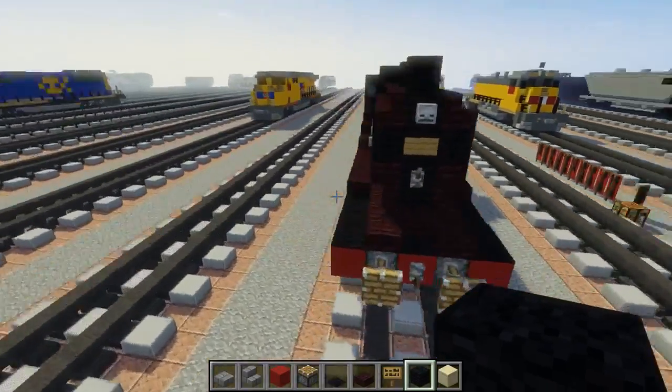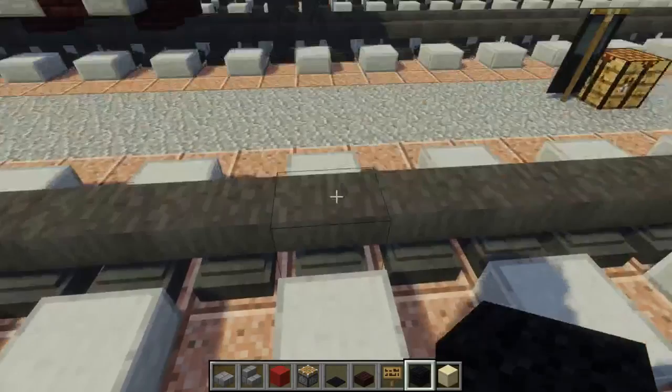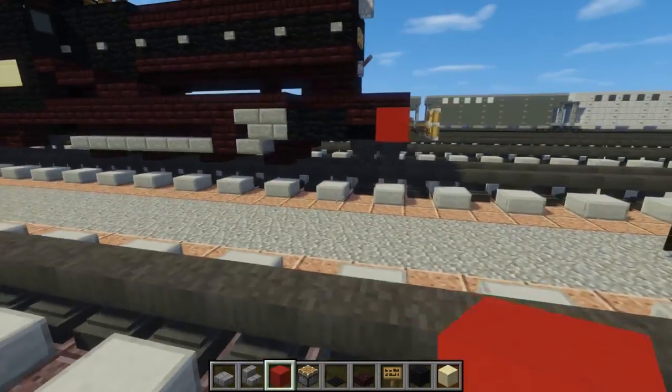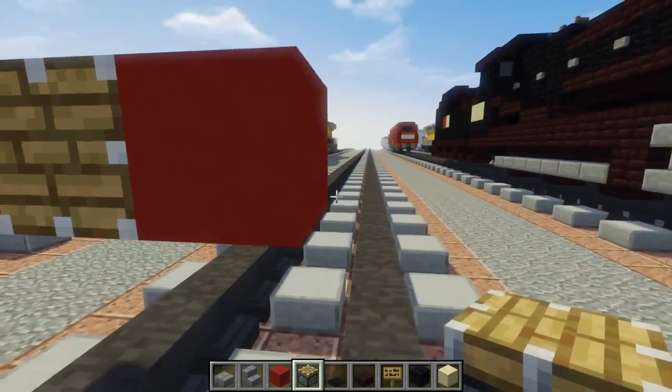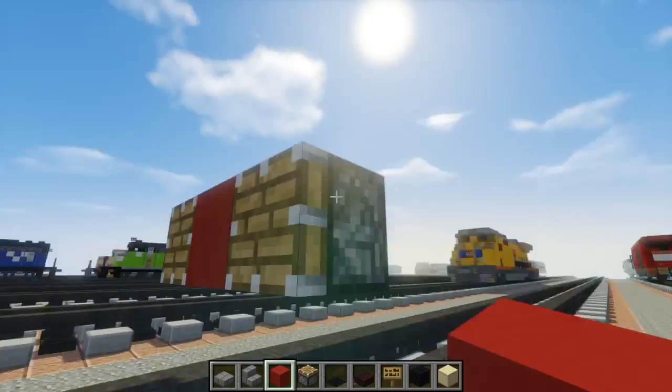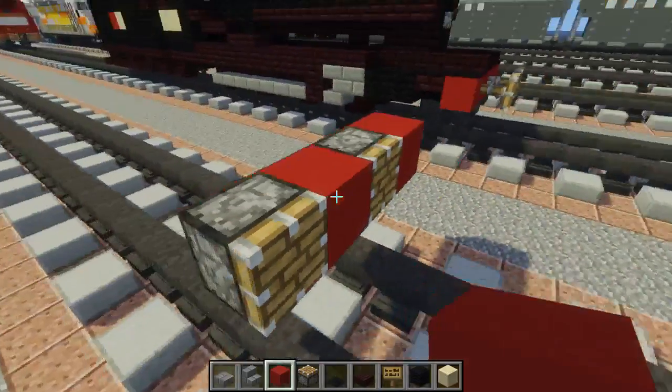First thing we're going to do: go right here two blocks above the tracks, place red concrete, add pistons to each side of it, and another red concrete block on the side of that.